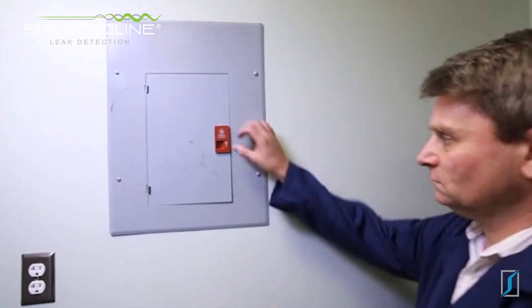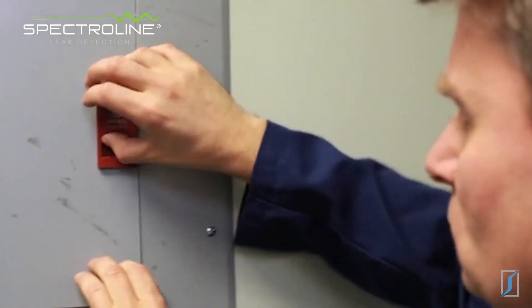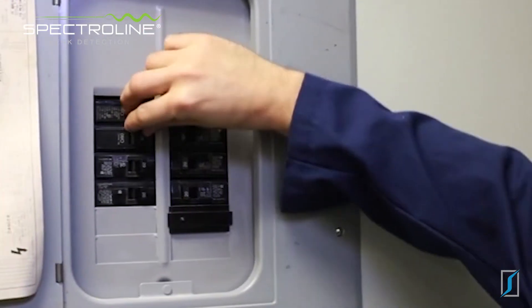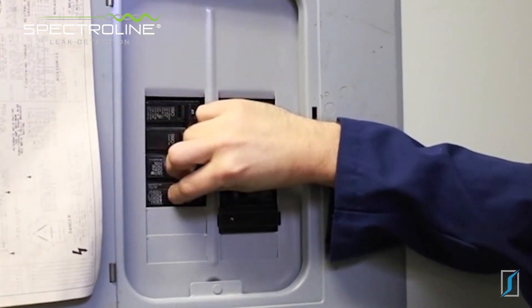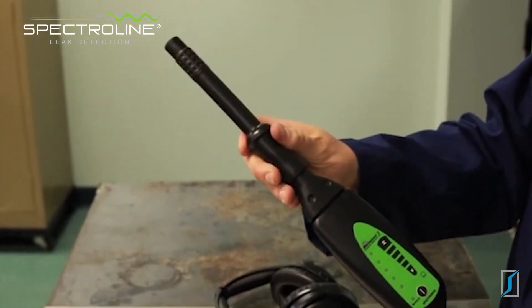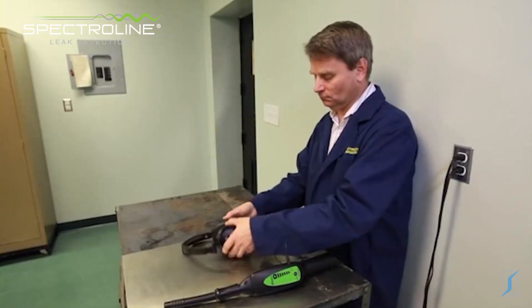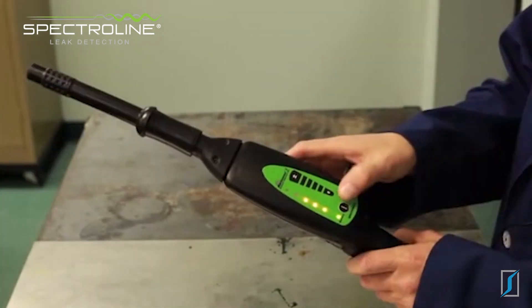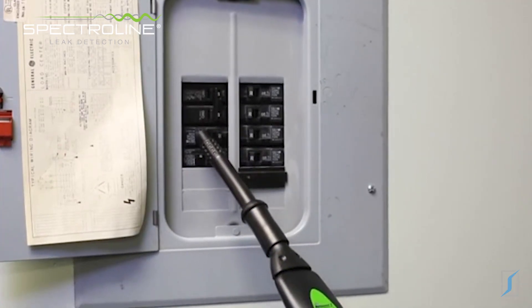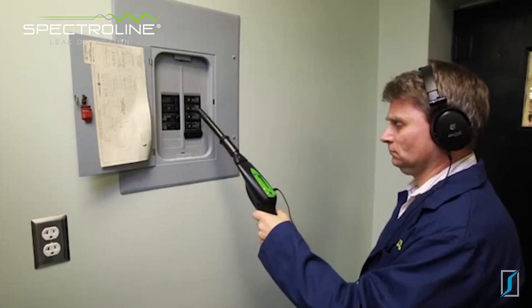Electrical malfunctions in breaker boxes or fuse panels often present themselves as corona discharge — a process whereby a short circuit's most direct pathway to ground is an arc through the air. The Marksman 2 is especially adept at picking up the ultrasonic noise associated with a poor electrical connection that produces corona discharge. Attach the air probe to the nose piece, plug the headphone jack into the receiver, put on the headphones, turn the receiver on and adjust the volume. Keeping the probe several inches away, scan around the entire panel. The snapping or frying-bacon sound is the tip-off that corona discharge is an issue in this fuse panel.